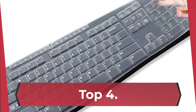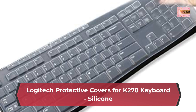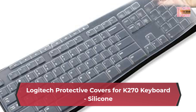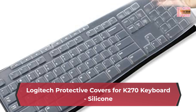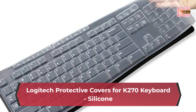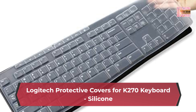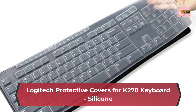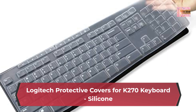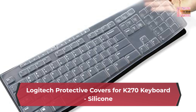Number 4. Logitech Protective Cover for K270 Keyboard, silicone. Wrap-around design creates a tight seal around each key and the entire keyboard. Thin layer of silicone covers the keyboard without adding bulk for a great typing experience. Anti-dust and liquid-proof design delivers the durability schools need, especially in high-use shared spaces. Easy cleanability allows disinfecting after every use without damage from sanitizing wipes or liquid. Designed to fit the K270, ensuring a tight seal around each key.